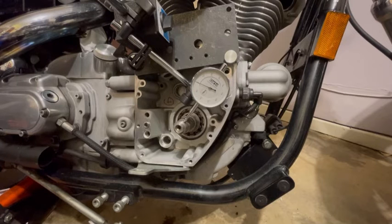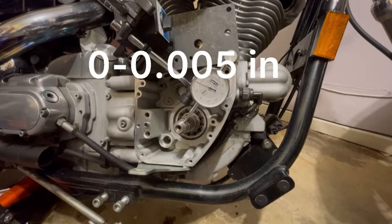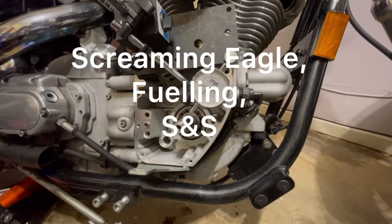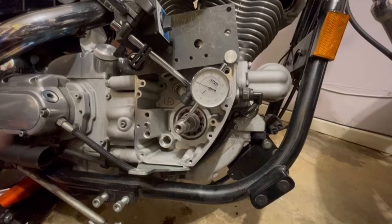This is a hot topic in the Harley world. The general consensus is that up to five thousandths you're good to go and upgrade with a high pressure system like Screaming Eagle, Fueling, or S&S. I'm doing the Screaming Eagle hydraulic tensioner upgrade.